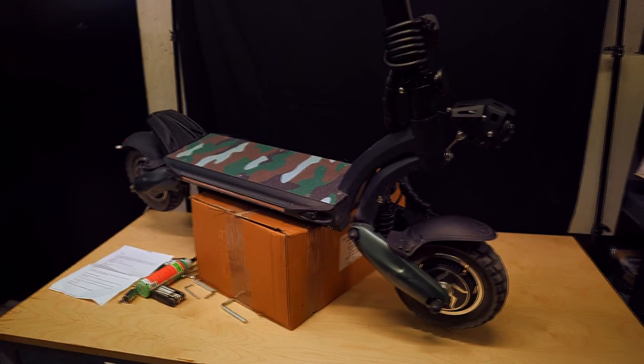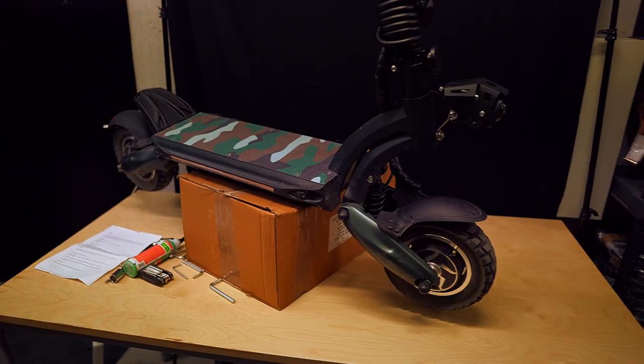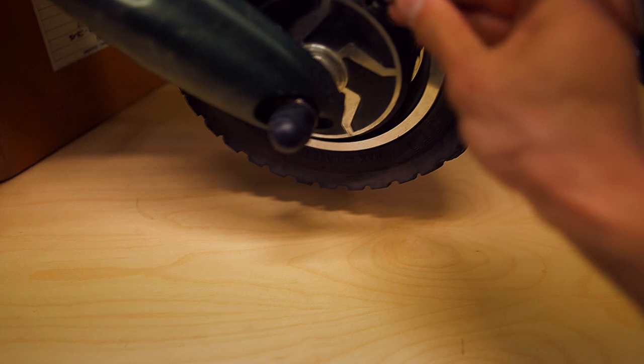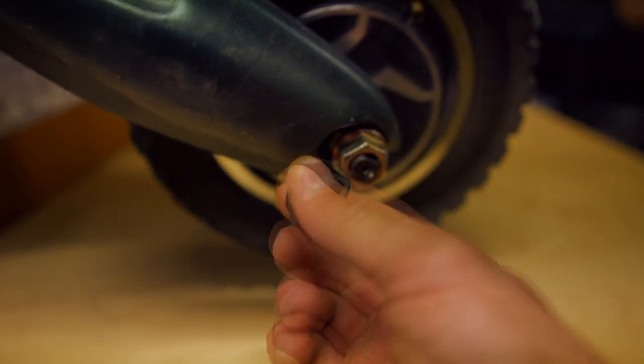Here is my Nand Robot D6 Plus. First, you'll have to lift your scooter a little bit — I use this box. Second, let the air out and remove the caps.